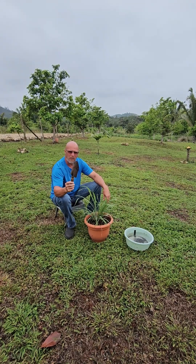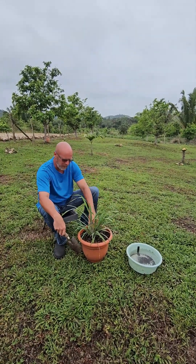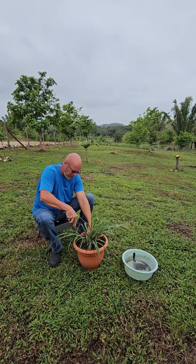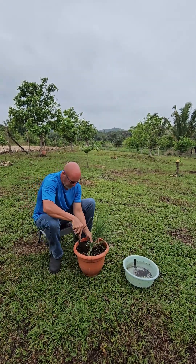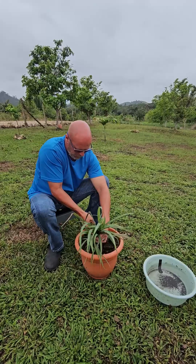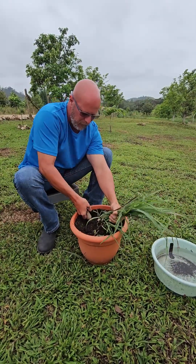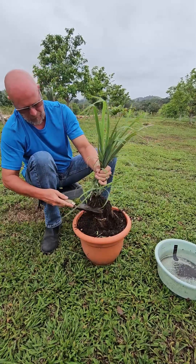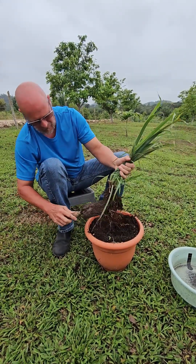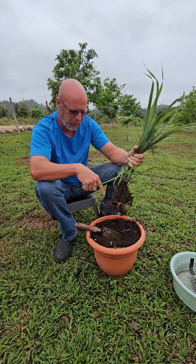You're gonna need a smaller shovel, especially if you're doing it in a pot, and you're gonna need something to put a little bit of water in, because once you get this plant out of the pot you're gonna want to let it soak in the water a minute. It's really not that hard — I just go around where the root system is. It's okay to damage these roots; even damaged, they grow back really fast and these roots will fill up an entire pot. Just pull up from the bottom, and bang as much soil off as you can so you don't want a lot of mud in your water.